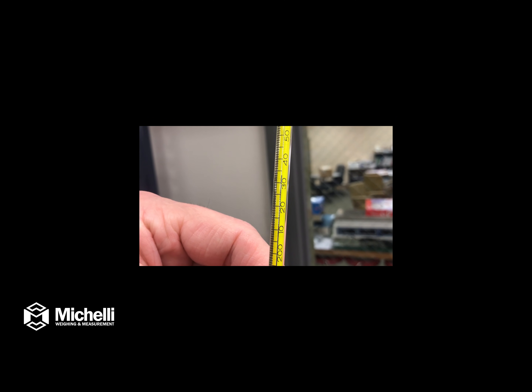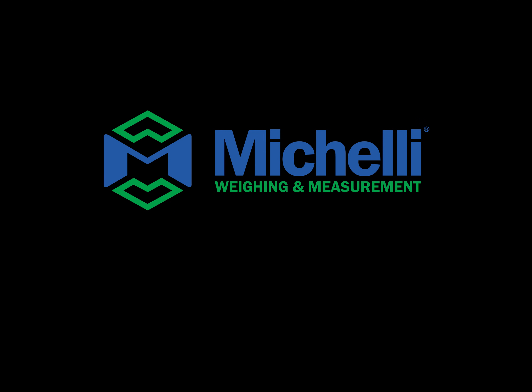And that is how you repair a mercury thermometer with a gap in the mercury.